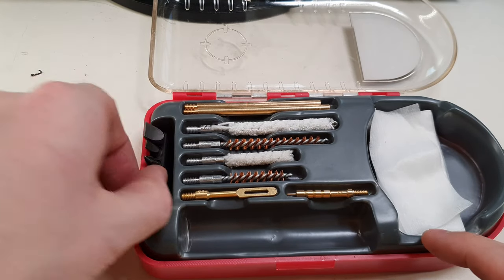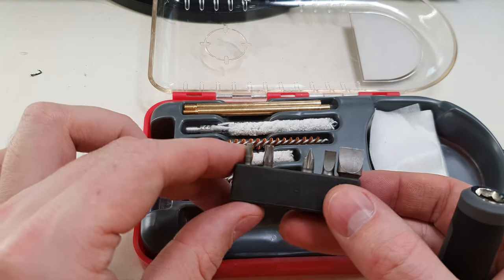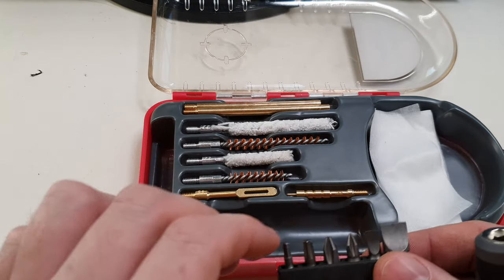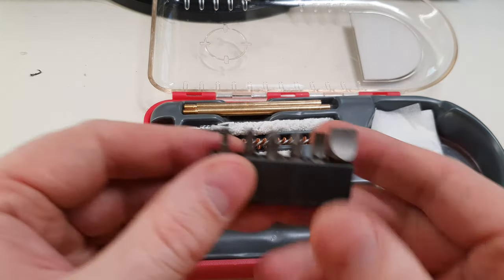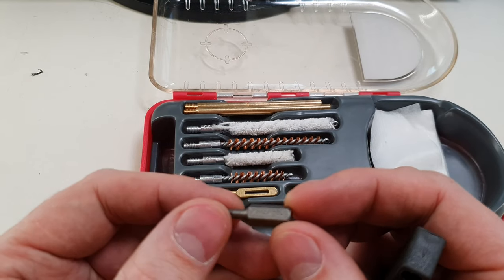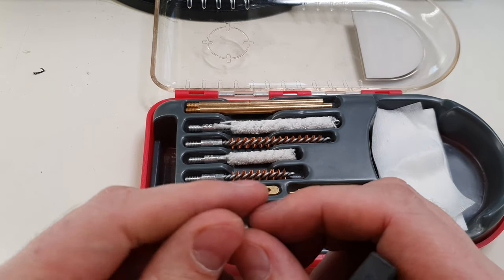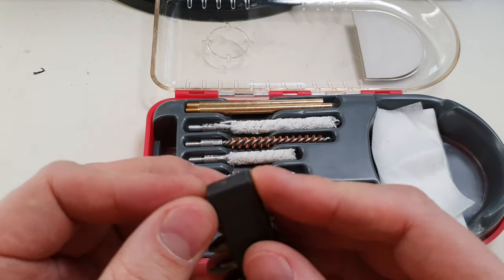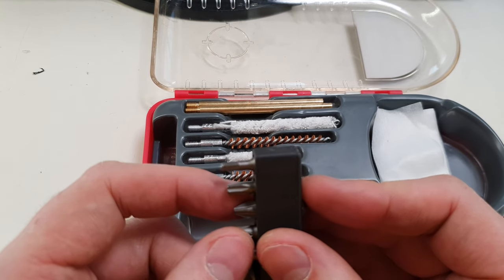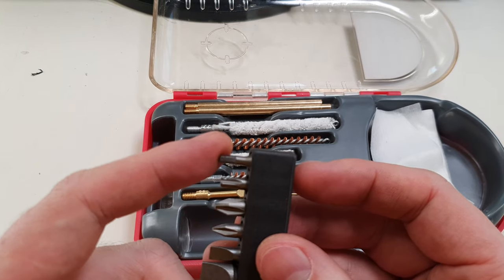Then we've got a random smorgasbord of bits that don't really fit very well in here — it's kind of an odd selection. Let me show you what we've got. First, I believe this is a 7/64th Allen bit. I would prefer a 1/8th — I mean, 7/64th you use sometimes, but a 1/8th seems to come up quite often with me. As well as a 5/32nd, so it'd be nice to have those in here rather than this guy.